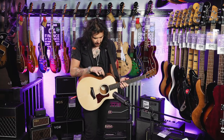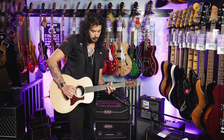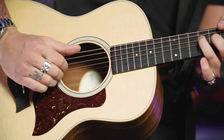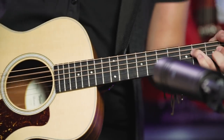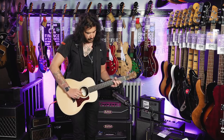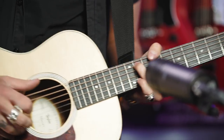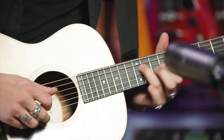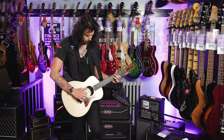So the tone is now halfway up — let me show you what it sounds like with the tone all the way up. [Plays guitar] And all the way down. [Plays guitar] Amazing sound. All of that is through the preamp.